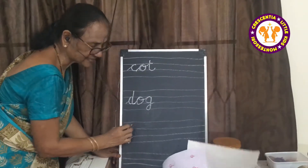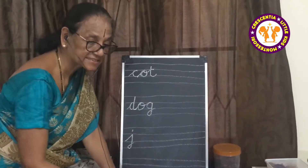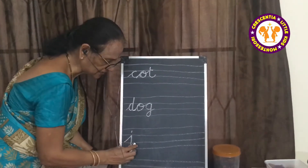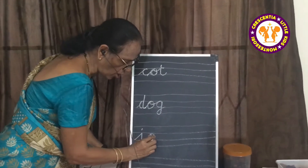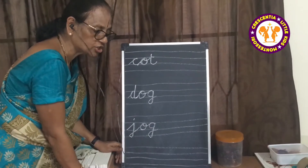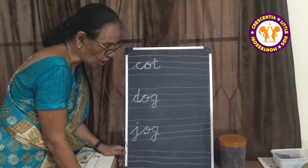What is this? What letter is this? J. Join and write O, and then put G. Jog, Jog, Jog.